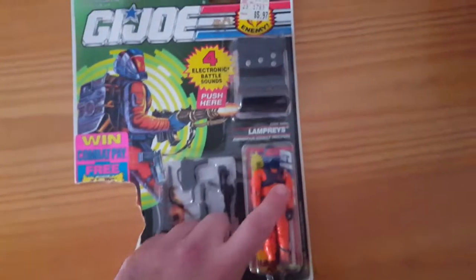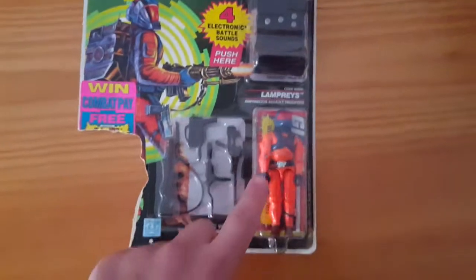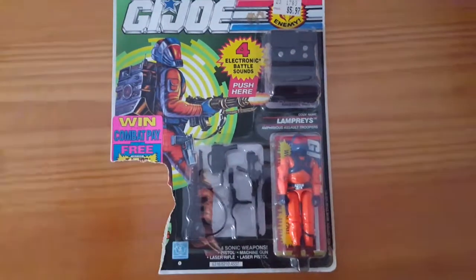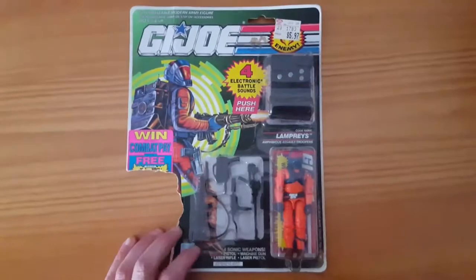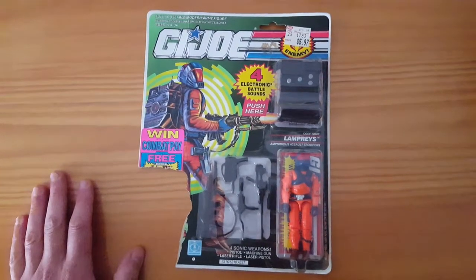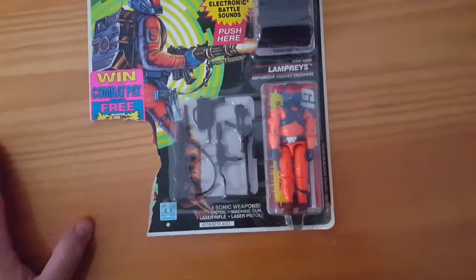If this were loose, I'd pay $5 for a mint one, two or three bucks for that, a buck for each one of those. We got nine, five, six, seven, eight, nine, ten, eleven, twelve — and the file card. Actually there's kind of a cool secret in there, I'll show you in a minute. I got this for about what a loose mint complete one would cost. So here we go.